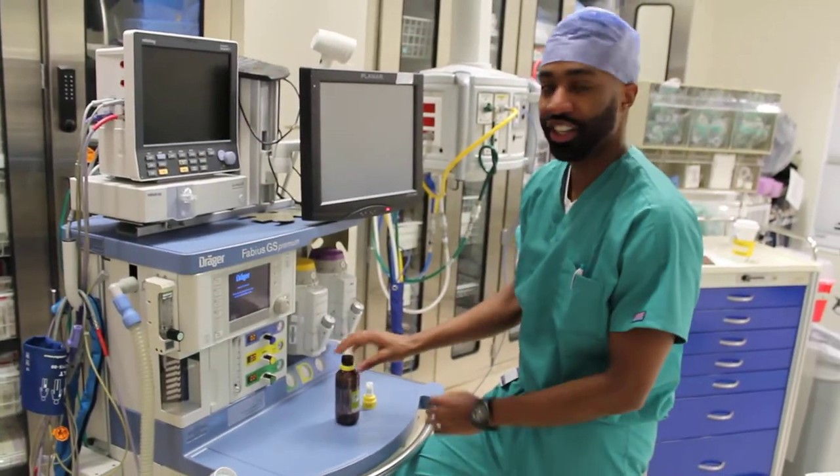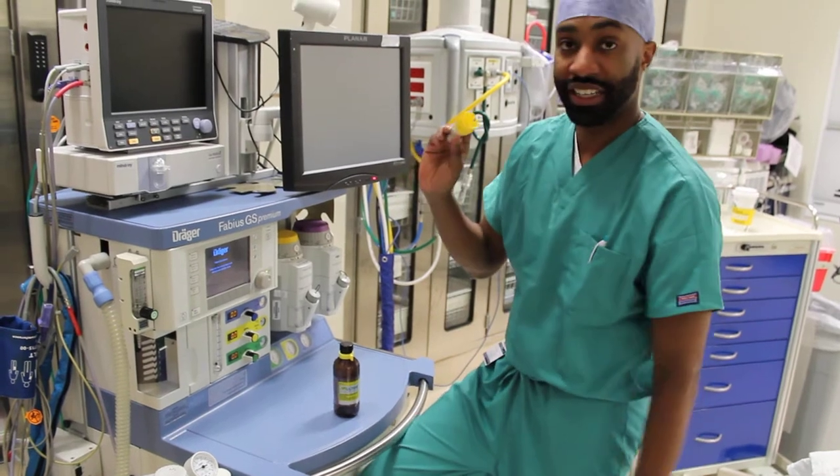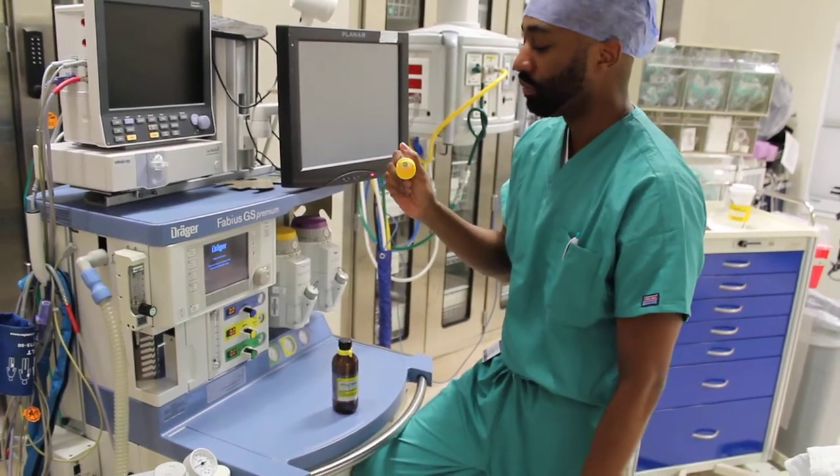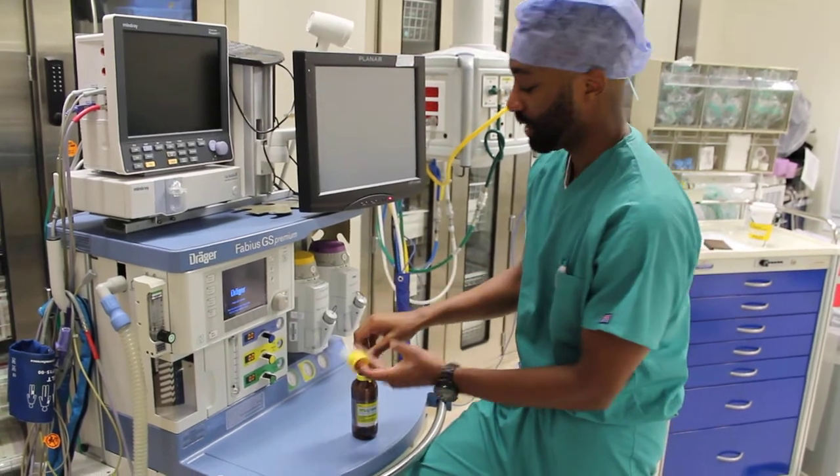Today I'm going to show you how to fill up your inhalation agent. We're going to start with SIVO. First, you have to make sure you have the right adapter, because each adapter is made to fit with one specific gas.